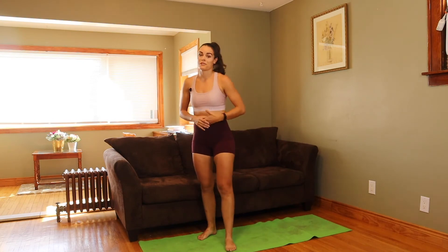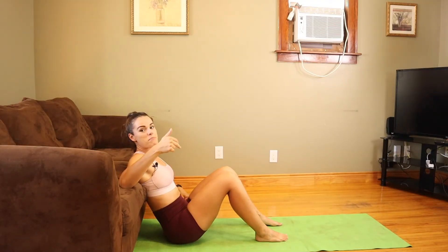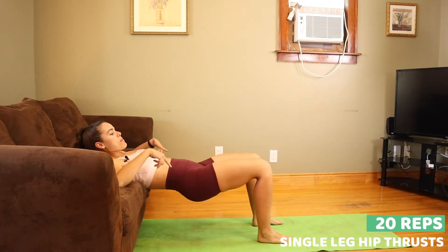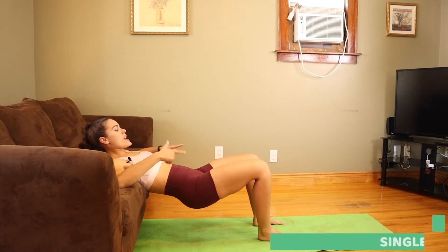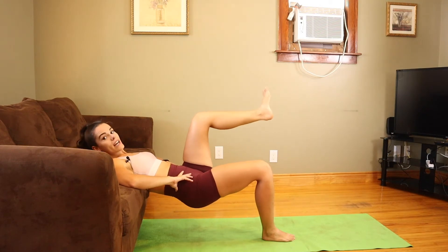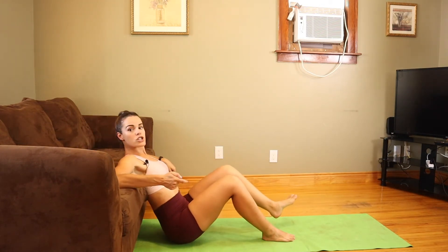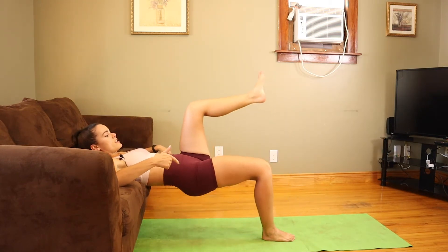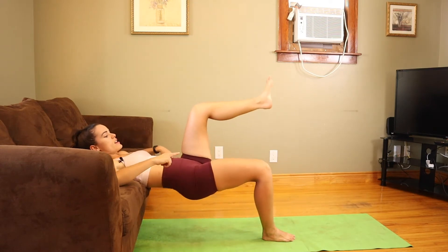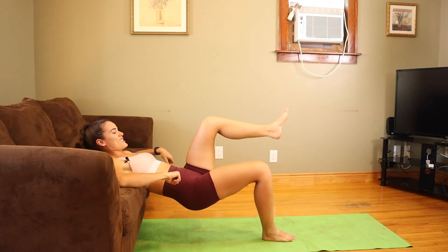That one should be firing up your legs big time. The next glute exercise is the best for bodyweight glute training — single leg hip thrusts. Upper back up on your couch, legs at 90 degrees, eyes looking at the wall. Lift one leg at 90 degrees and hinge from your hips, pushing through the front heel on the ground to lift yourself up and squeeze and contract those glutes. We're doing 20 reps on each leg.